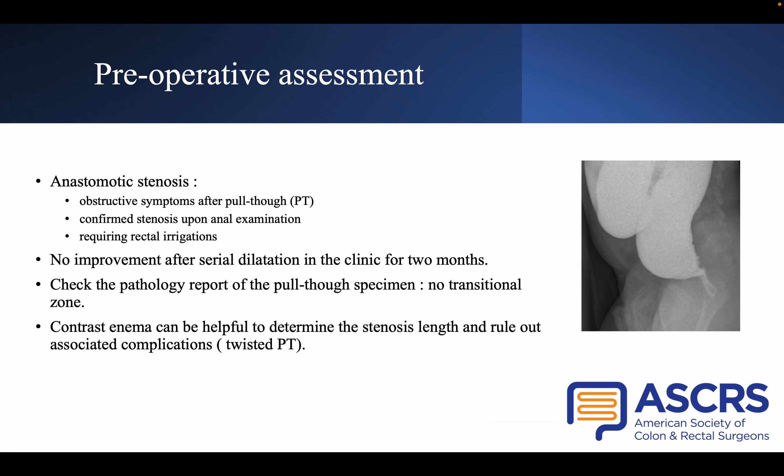First, a quick introduction of eligible patients. We report the use of CRISI-Technik on patients who underwent laparoscopic-assisted Swenson pull-through. They presented anastomotic stenosis, defined as obstructive symptoms after pull-through, confirmed upon anal examination, and requirement of rectal irrigation. All patients underwent serial dilatation in the clinic with no improvement after two months, at which point they became eligible for CRISI-Technik.